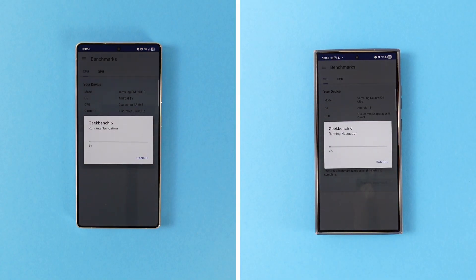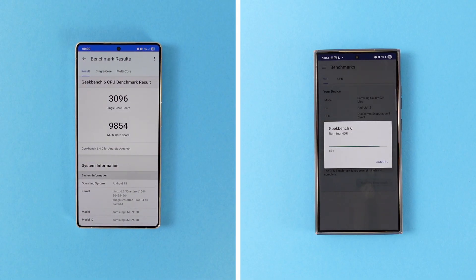The first test I did was Geekbench 6. The S25 Ultra should get a considerably higher score than the S24 Ultra, but it is nice to know how much. The S24 Ultra uses last year's Snapdragon 8 Gen 3, while the S25 Ultra is equipped with Snapdragon 8 Elite. You can see the clock speeds of both processors on screen, so the 8 Elite should be significantly more powerful. Another important factor is that the 8 Elite is built on a 3nm process, while the 8 Gen 3 was built on a 4nm process.